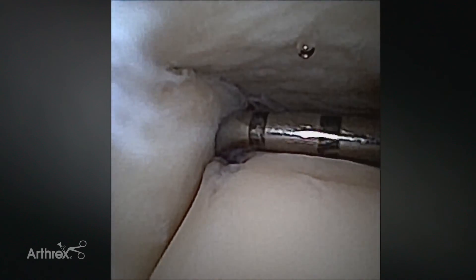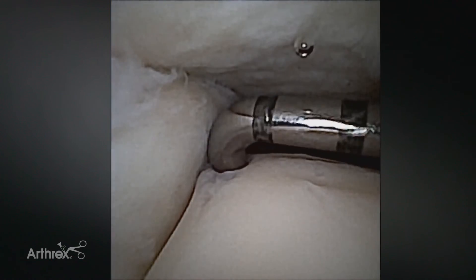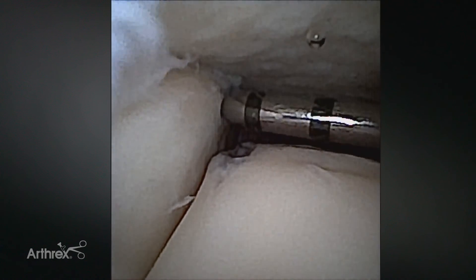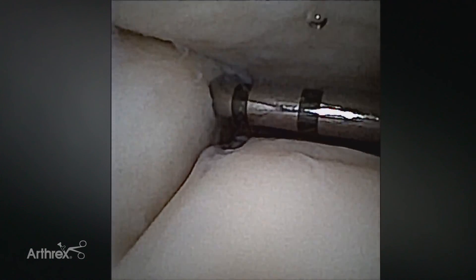We look over at the medial malleolus. We can take a look at the lateral ankle and look into the area of the syndesmosis right here. This patient does have an osteochondral defect on the lateral dome. If we were to stress the ankle and rotate the foot externally, this area here would show separation. This patient is stable.